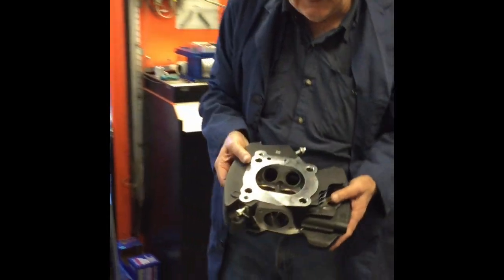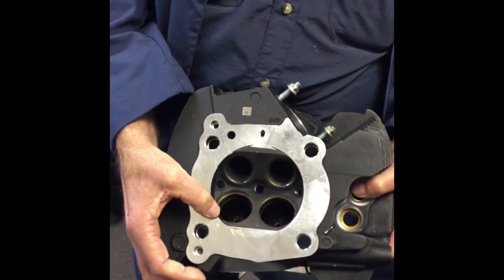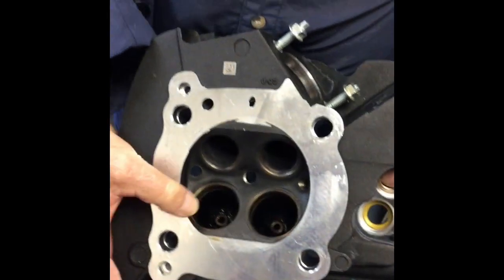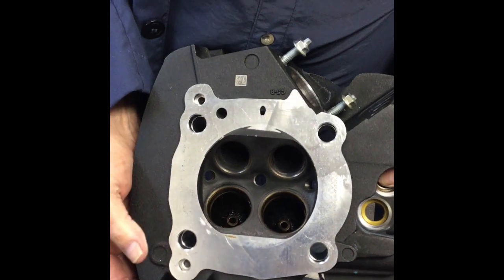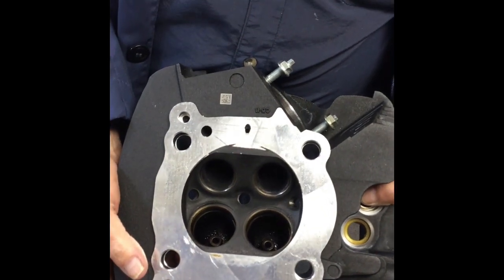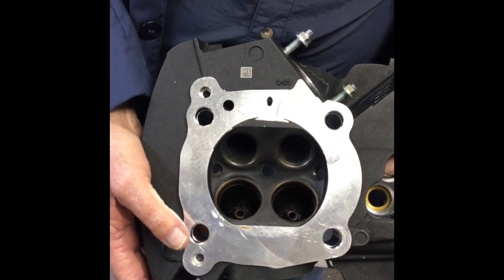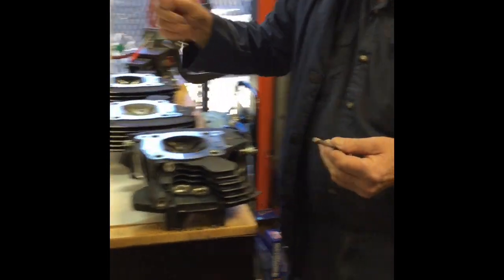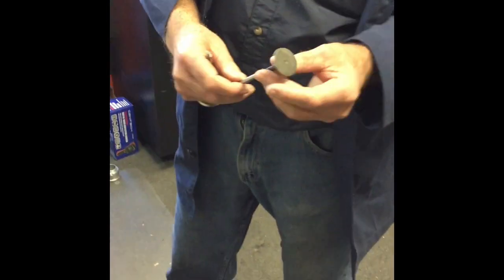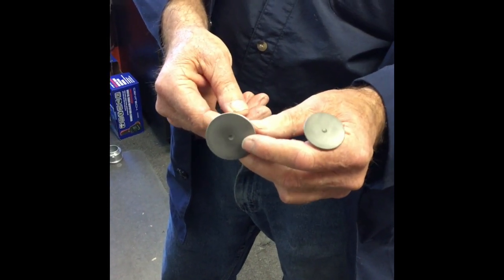This is the stock head that comes off of a 107. The valve diameter is 39.75 millimeters. The exhaust is 32 millimeters. They use a beehive spring. The valve stem is 6 millimeters. This is 32 millimeters exhaust and 39.85 millimeters intake.